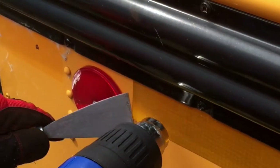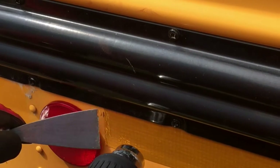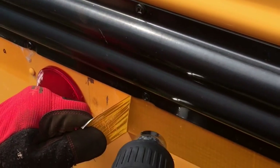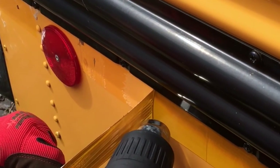And then I'm going to take a scraper and try to lift up the end here. Once I get the end up like that I can just pull it slowly and keep the heat gun going down the end.